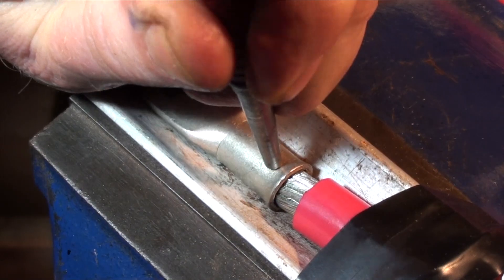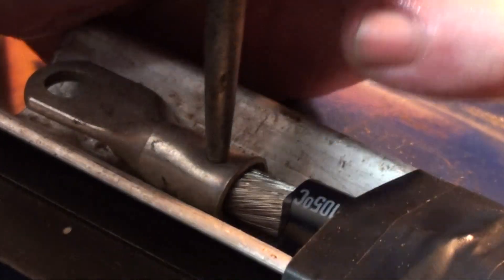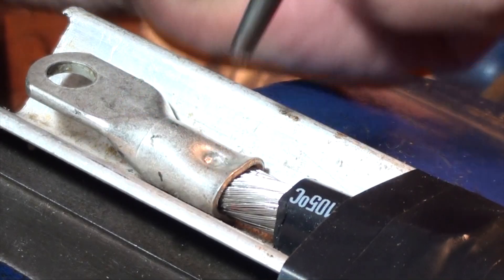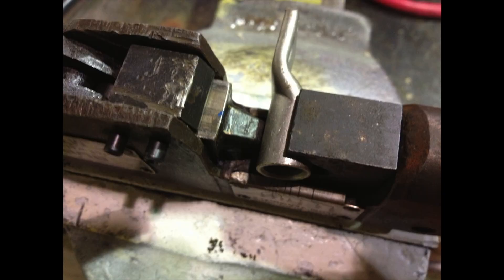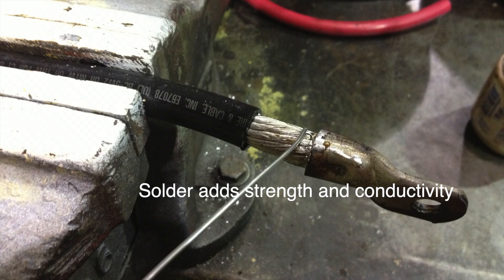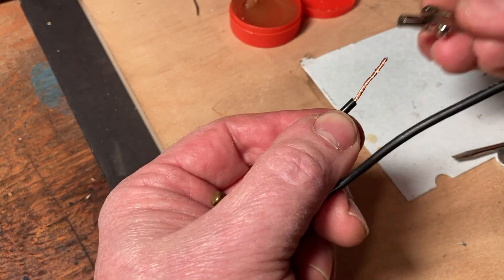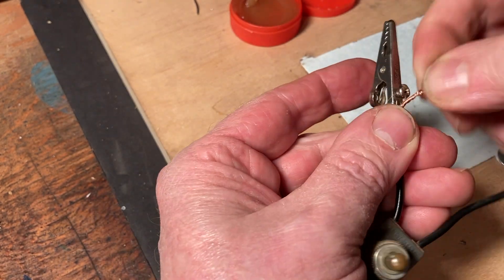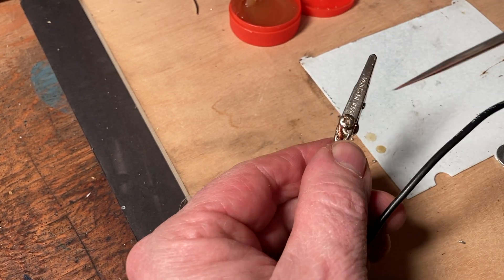Solder itself is not particularly strong, so you want to establish a strong mechanical joint and then add strength, safety, and conductivity with your solder. People often question my choice to crimp and solder heavy electrical cables, but this is why I do it. For example, I attached this switch to a gator clip by soldering the lock screw shut and bonding the wire to the clip.